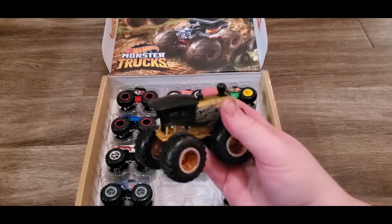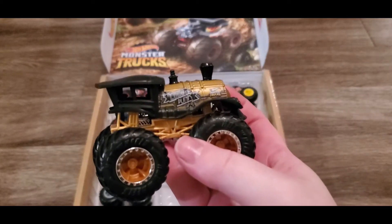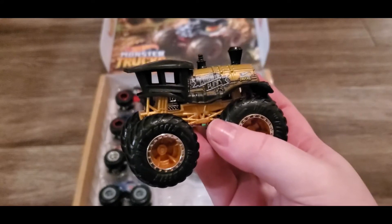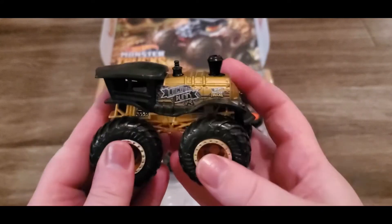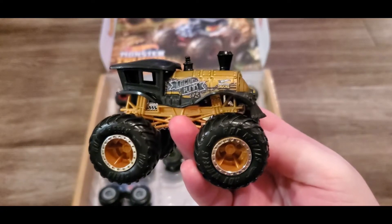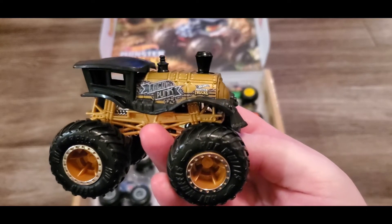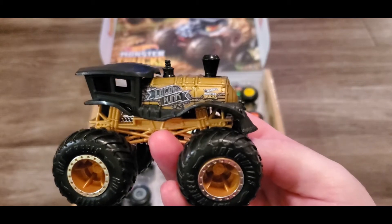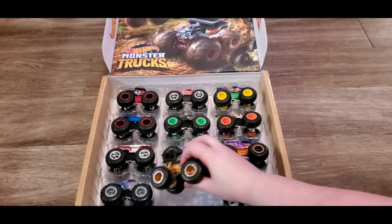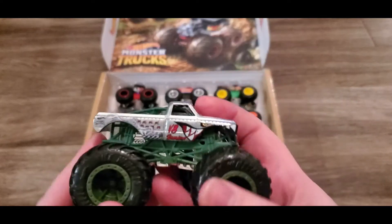Oh my god, this one looks like a steampunk train! It is called Loco Punk - so it literally is steampunk. This is so cool, this is probably my favorite one. My uncle is obsessed with trains and he would probably love this one too. I love the steampunk look and the colors of it - this is actually really, really cool. I know what I might be picking for the race!